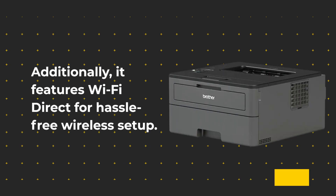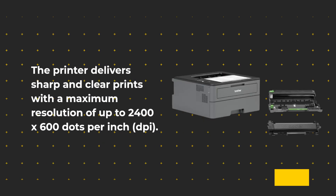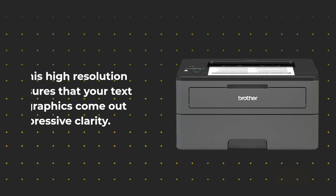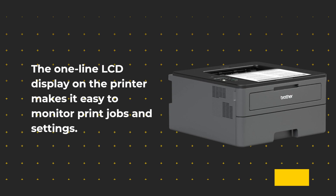Additionally, it features Wi-Fi Direct for hassle-free wireless setup. The printer delivers sharp and clear prints with a maximum resolution of up to 2400 by 600 dots per inch (DPI). This high resolution ensures that your text and graphics come out with impressive clarity. The one-line LCD display on the printer makes it easy to monitor print jobs and settings.